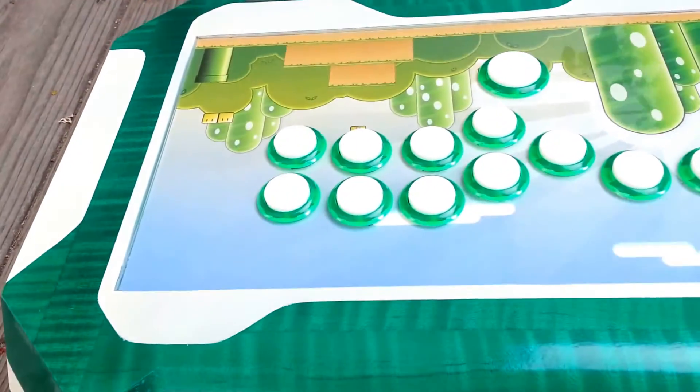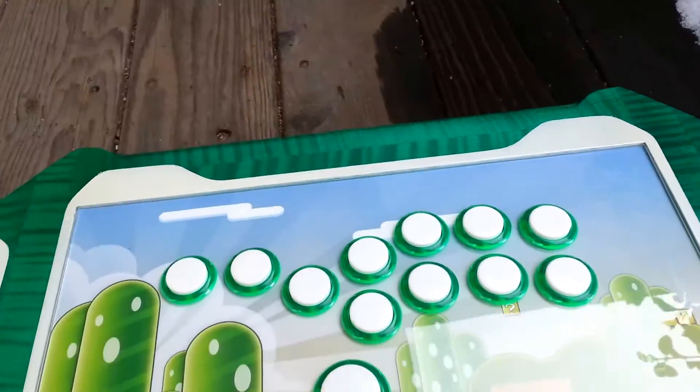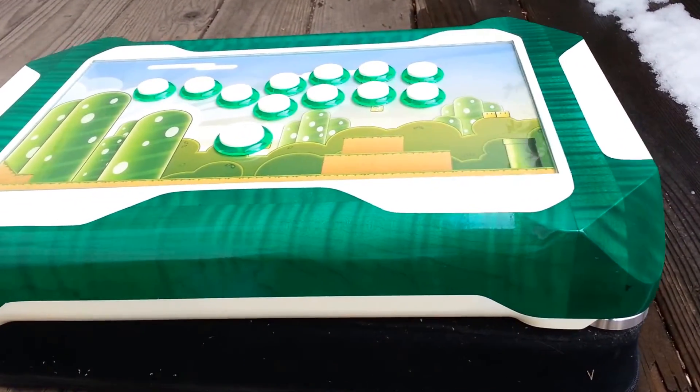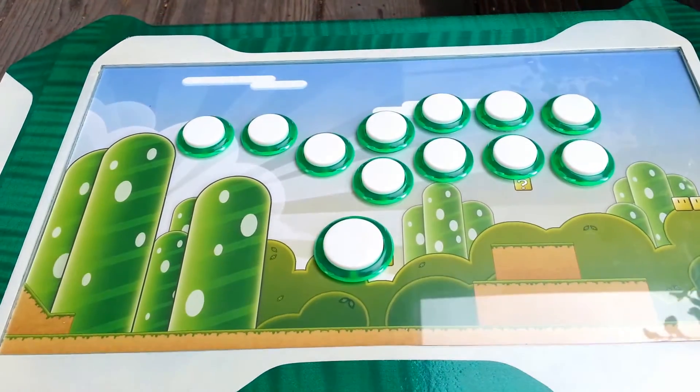One last look at the top. This is a pretty cool project. Played on it while testing — not much of a hitbox player myself, but I don't know, it was kind of fun to play around on.